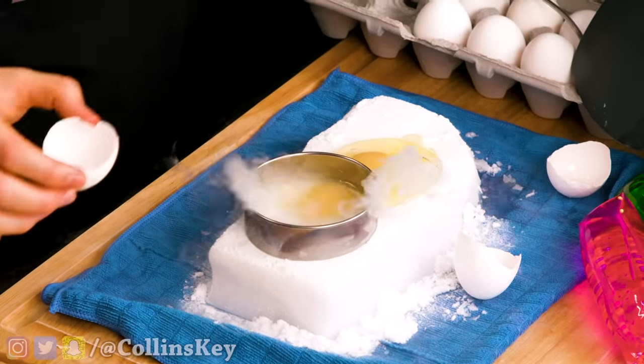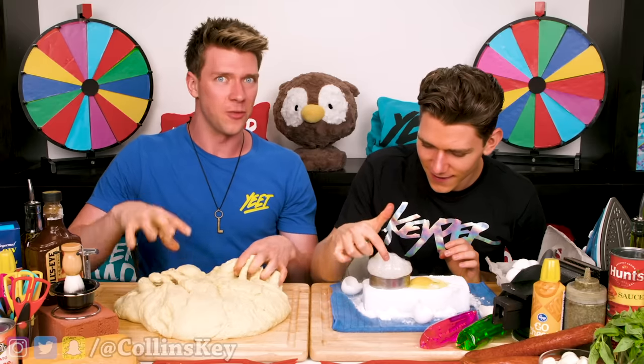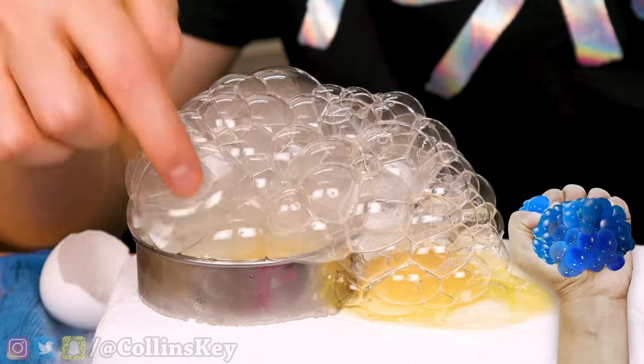I'm gonna try to cook the egg in this dry ice thing. It's like bubbling up — that is so cool. That's probably the coolest way I've ever seen eggs cooked. This reminds me of a stress ball. The deep dish crust is done.